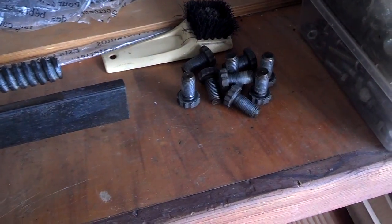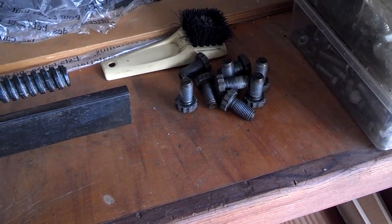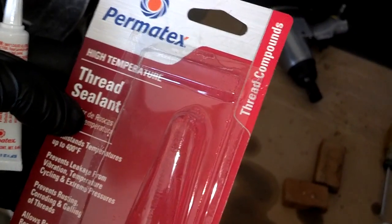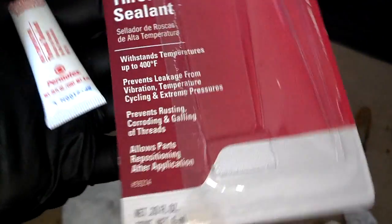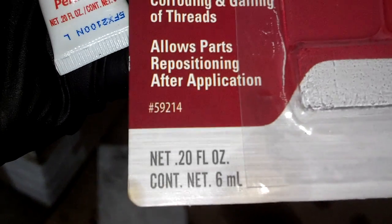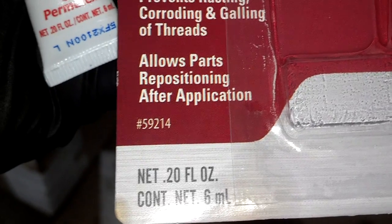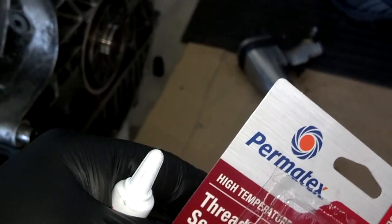Next we're going to clean the sealant off of the flywheel bolts so we can put new sealant on and install the flywheel. This is the Permatech high temperature thread compound that we're going to put on these bolts — part number 59214. Just put some in the threads and start your bolts in your flywheel and torque them down.